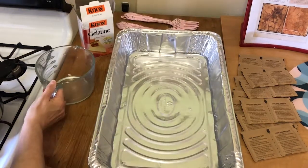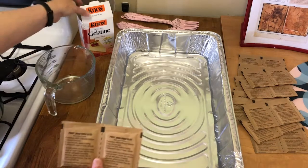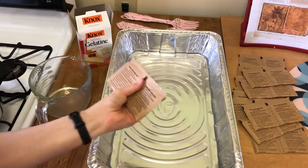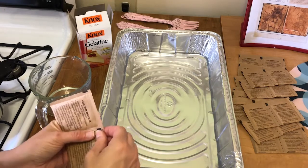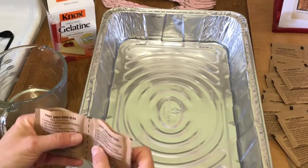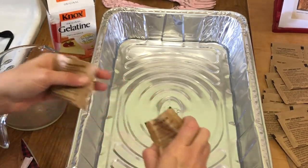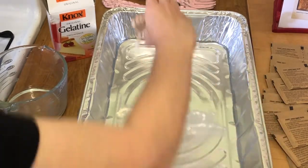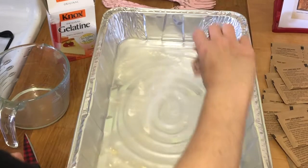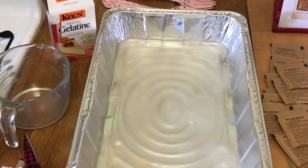The recipe calls for two packets of Knox gelatin per one cup of water. I ordered a box of 32 envelopes, which is really handy. What I'm going to do first is take these envelopes and open them up and sprinkle the gelatin across that surface. You'll do this with every single packet. Since I have 24 of these it takes a bit of time. What you have to do is let them sit on that surface until they start to get gelatinized, and I'll show you that in a moment.